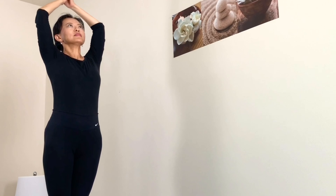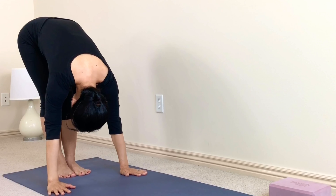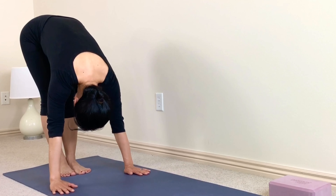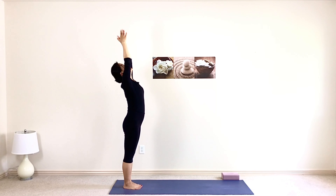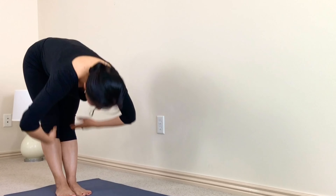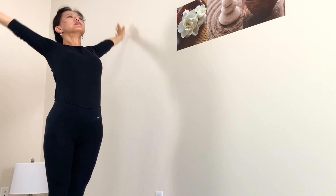Inhale arms up from the side, palms together over your head, exhale lower it down. Hands on the mat, head relax down. Inhale half lift, neck long, exhale forward fold. Inhale rise up again, reaching up with your fingertips, gaze up, stretch up, slight back bend if you like. Exhale coming down, inhale half lift, exhale forward fold. Inhale rise up one last time, lift up, stretch up, exhale coming down.